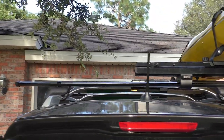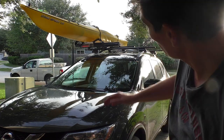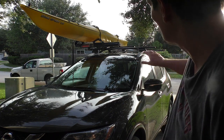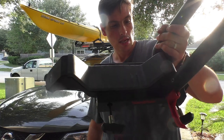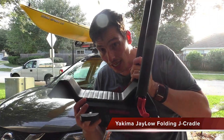We still have space for the second kayak. For the second kayak I was thinking to just lay it flat, because it's easy to just put it flat. We also have the support — they call it the J-Rack, I think, because they look like a J — and they have the same system to attach.